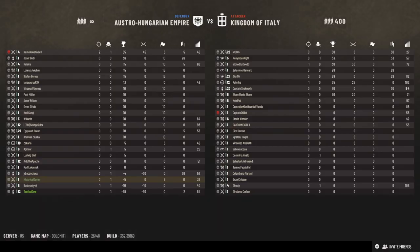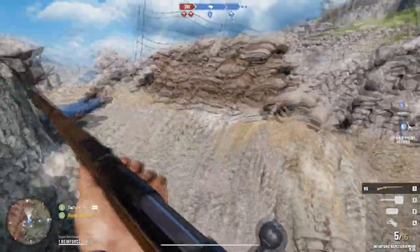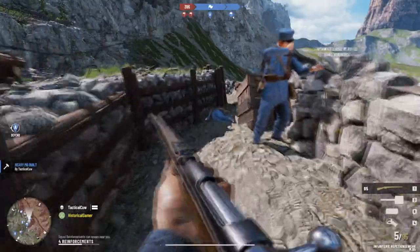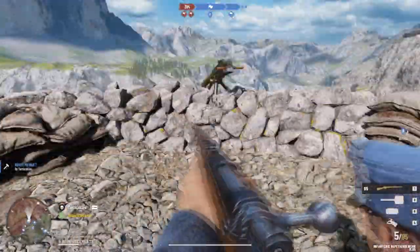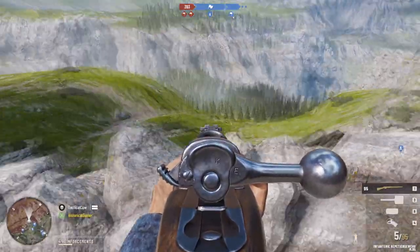Hello everybody, it's the Historical Gamer once again, and today we're going to be taking a first look at a first-person shooter. I don't do a lot of those on this channel, but I have been playing a little bit of Isonzo — I'm not sure how you pronounce it.